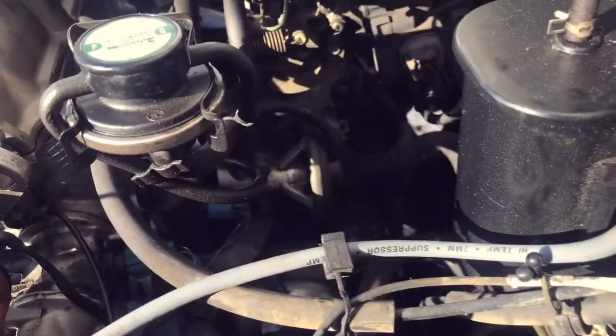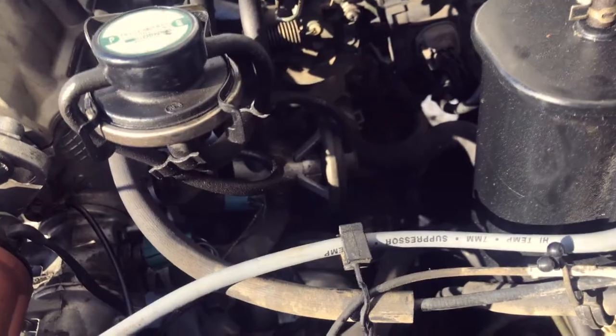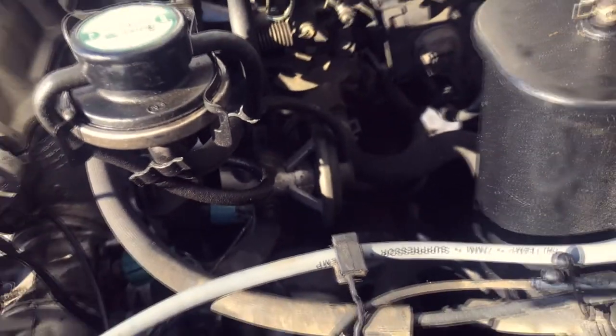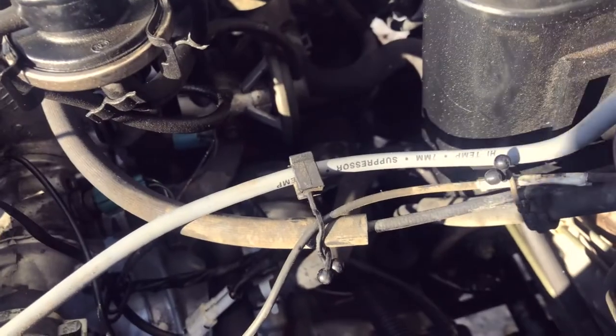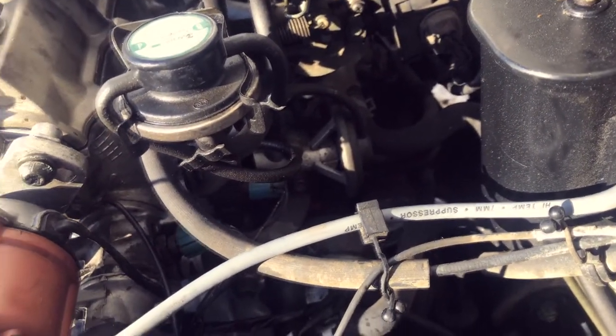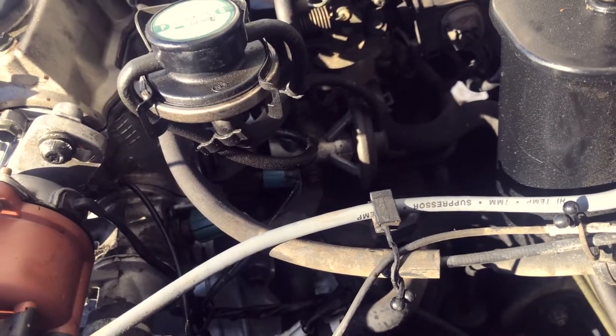I'm going to take a quick lunch break, eat some Mexican lasagna I cooked up two days ago, and then I'll come back out and finish everything up. Done with lunch. Next up on the list is the EGR valve — it's right there in the center of your screen. It's got two bolts, 10 millimeter. I'm going to pop those off quick. It's pretty easy — just one little gasket, and then we'll put the new one on there.